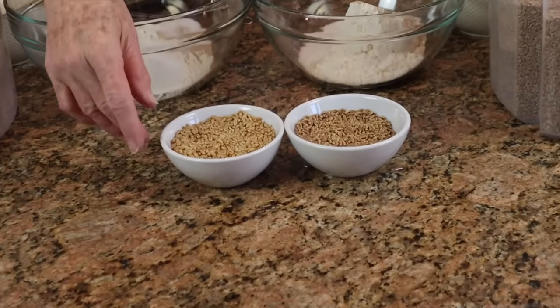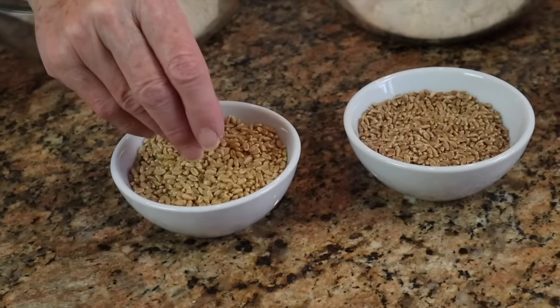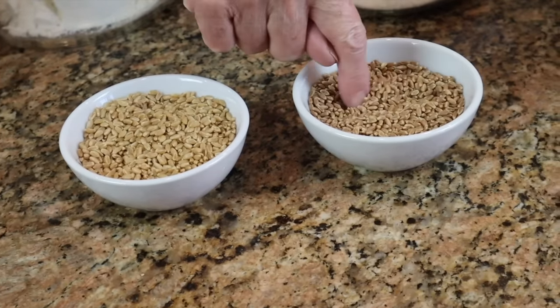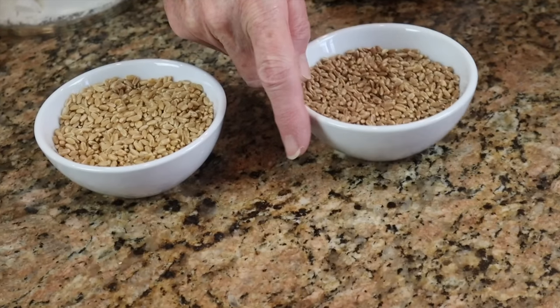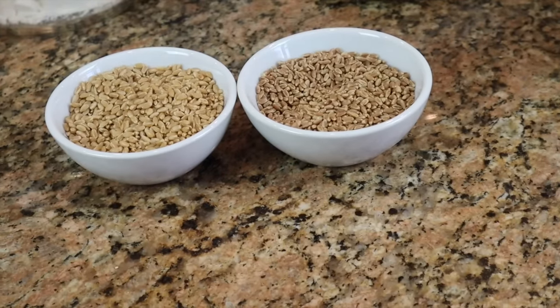I've pulled some out of these two bins. This is the hard white — and you can see, if you look closely, these kernels are just a little bit fatter. These are longer and skinnier; this is the hard red winter wheat. The protein is a little bit higher in the hard wheats, and depending on which list you look at, they're either 11 or 12 percent — somewhere in that neighborhood. So they're both pretty high in protein, which is a good thing.